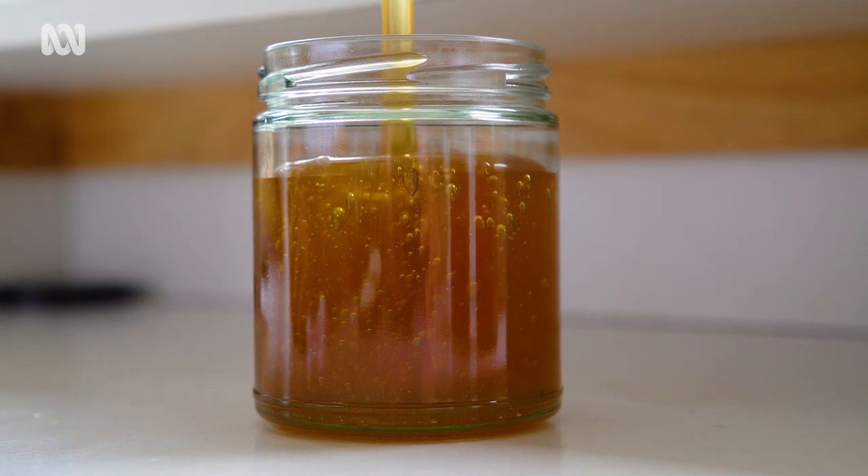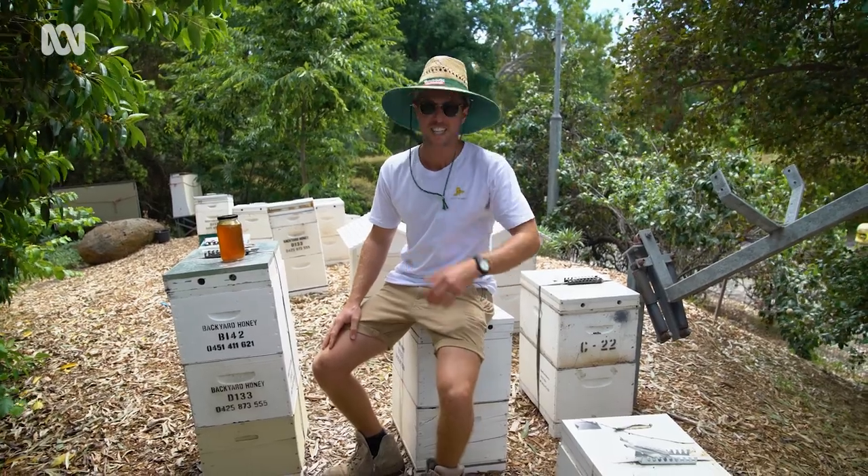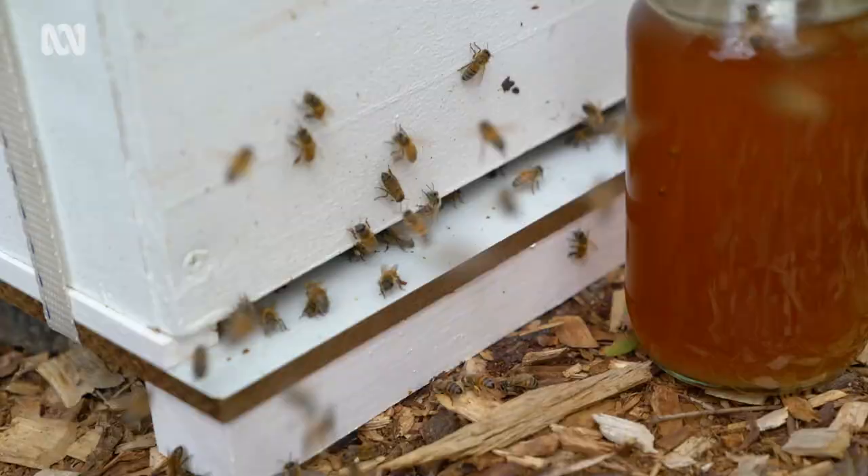I'm not in a full suit today because we're not opening up any beehives. It's too early in the morning — it's a little bit cool for the bees, so we don't want to disturb them at the moment.